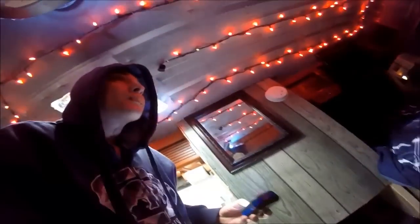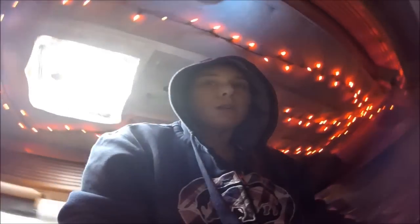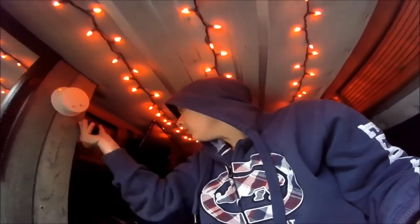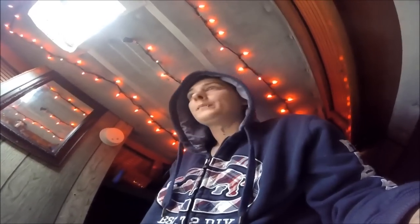I got the blackout curtains hung up today. Everything in here is temporary — this van by the end of summer is going to look really really nice. There's a lot of different things I want to do: get a real countertop put in, redo the walls with some kind of wood or something. Everything that's in here right now was just cheap, low to no budget stuff — things I had laying around the house.